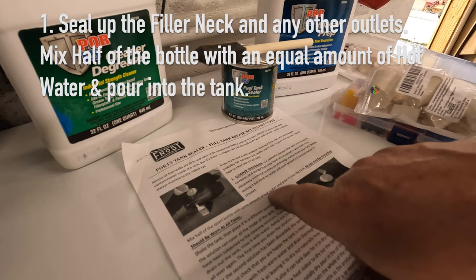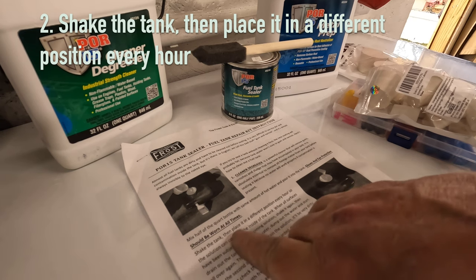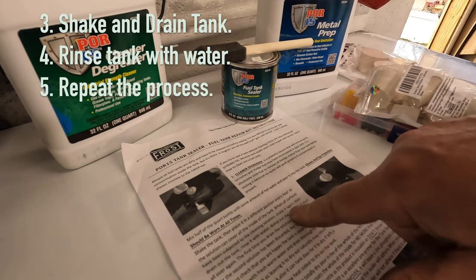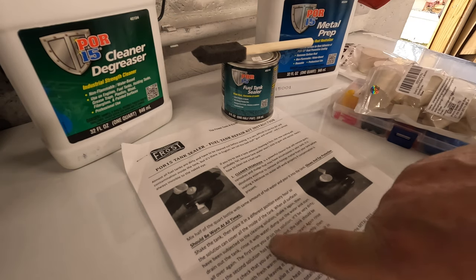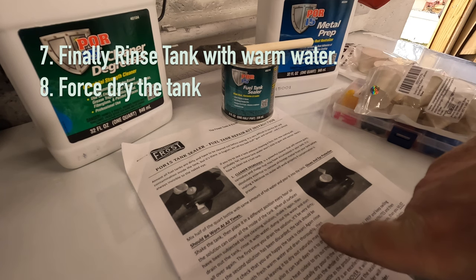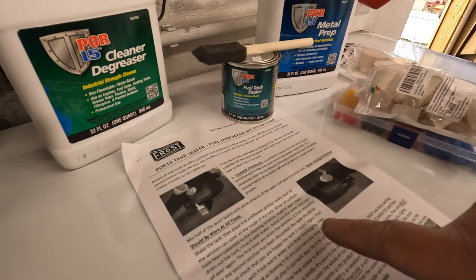Mix half of the quart bottle with the same amount of hot water and pour that into the tank. Seal the tank first — wear gloves and eye protection at all times. Shake the tank, then place it in a different position every hour so the solution can cover all of the inside. When all surfaces have been subjected to the cleaning solution, shake it again, then drain out the tank, rinse it with water, dump out the water, and start all over again. The first time you drain the solution it will be very dirty. After the second solution has been discarded, the tank should be clean. Rinse the tank out again with fresh warm water, drain thoroughly, then force dry it — blow air until it's completely dry to stop the flash rusting.